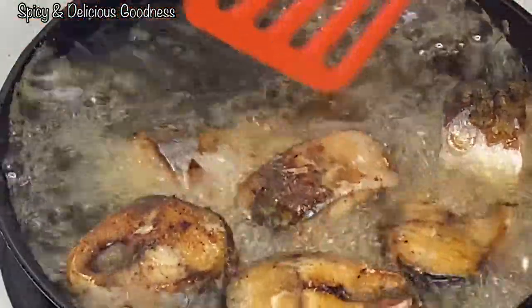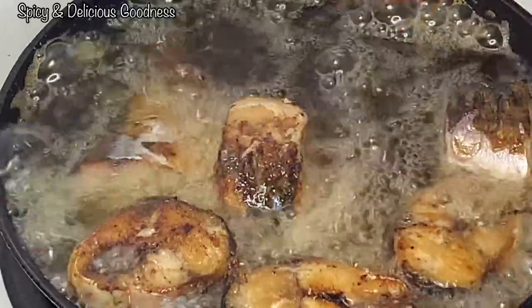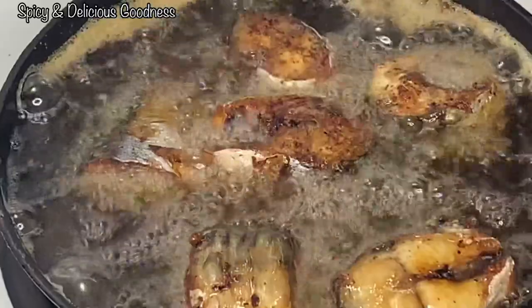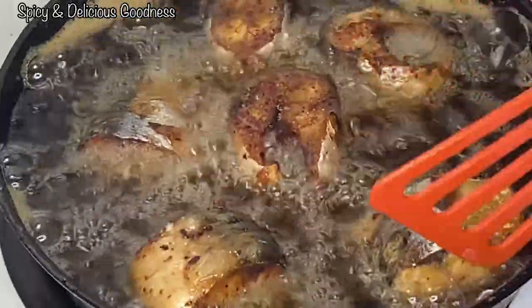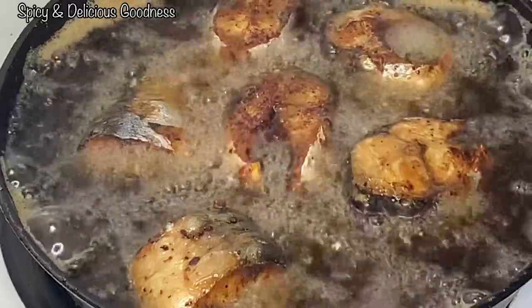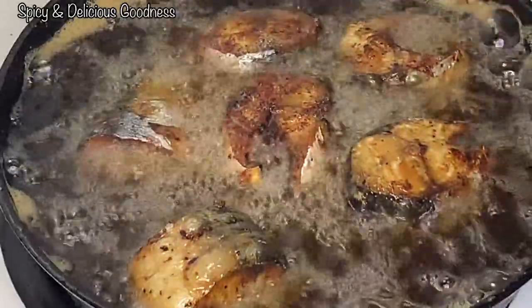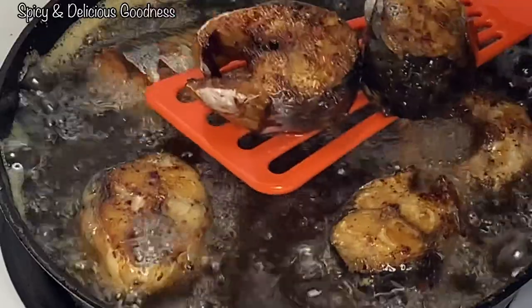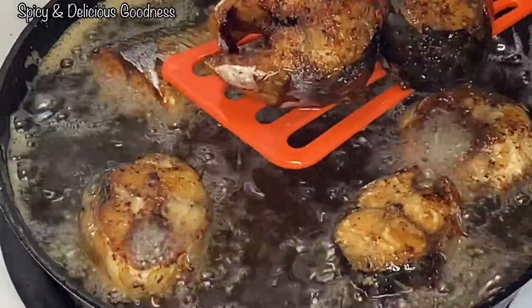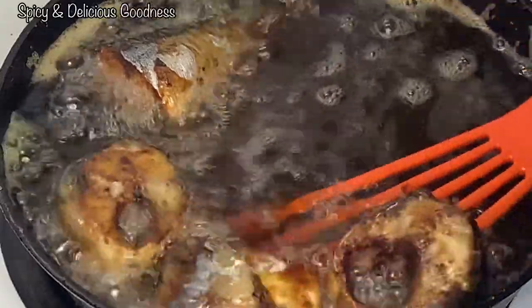Let it fry on this other side for another five minutes too. You can fry it as long as you want — if you want it to be very dry, you fry it longer. It is ready — ten minutes total, five minutes on both sides. I'm gonna remove it from the heat. See, nicely fried — it's very juicy and soft, but if you like a crunchier fish you will need to fry it for a longer time.